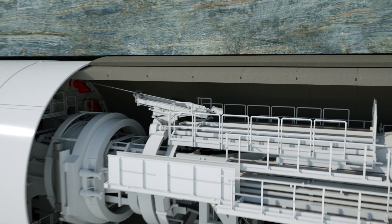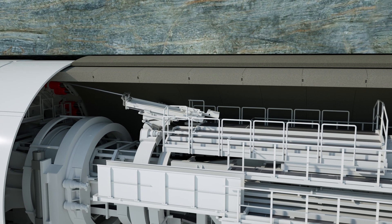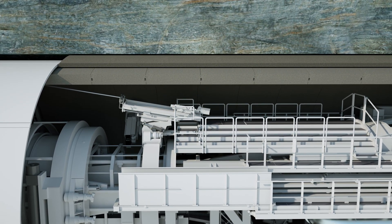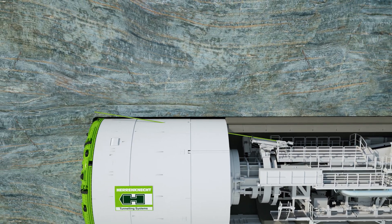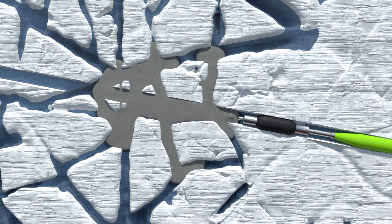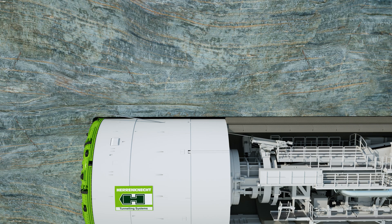With the help of advanced ground improvement, it is possible to extend the geological area of application. For example, water ingress can be reduced to a manageable level. Drill rigs installed on the TBM are used for this purpose. Fissures can be filled and mountain water ingress reduced by means of injection drilling through the shield. With the double shield, it is also possible to raise the telescopic shield to access the tunnel intrados and carry out rock improvement measures. Dewatering systems pump out the water as it enters in a controlled manner.